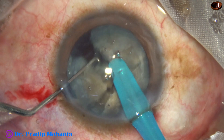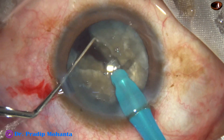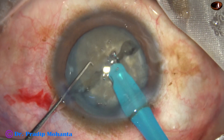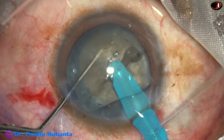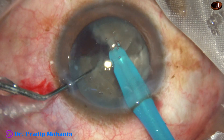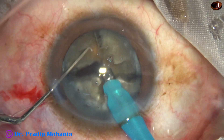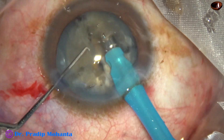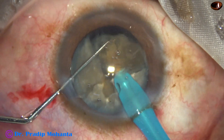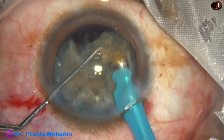One hemi-nucleus is chopped into two large fragments. Then I come to the other hemi-nucleus — again the tip goes through the substance of the nucleus, stops at the junction of the hard and soft part, and the chopper is used to get the crack. This chopper is known as Mohanta's chopper — it is just a modified Sinskey hook.